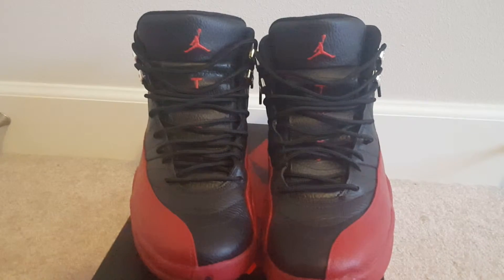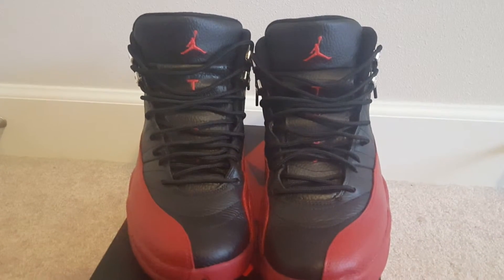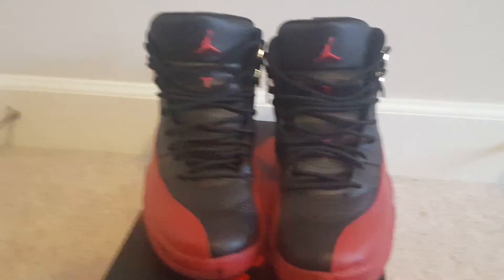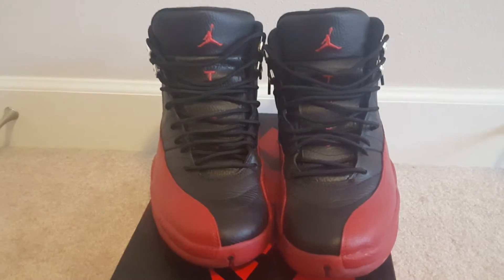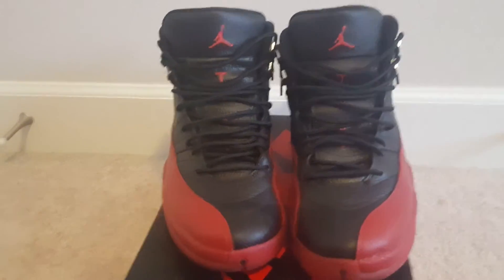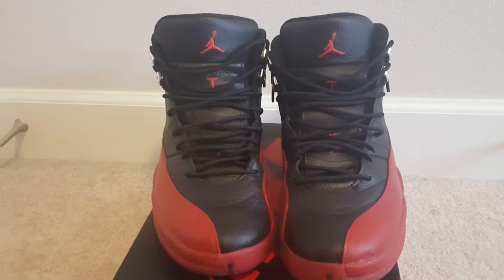Let me know your thoughts and ways on how to better customize it. The purpose of me doing this is I want to share as much information as I can so it hopefully benefits you guys. The reason I'm customizing the shoe is because I just don't want to spend another $190 on something I can customize myself.